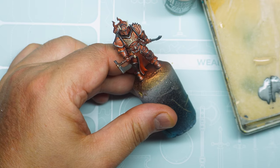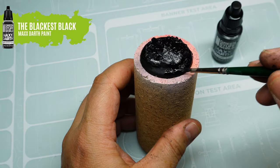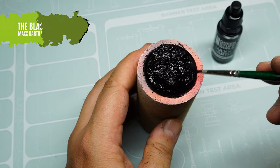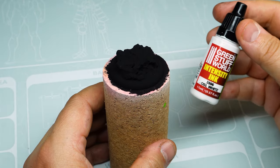As the figure dries, we apply a coat of Max Stars to the base. Apply the paint with the brush directly from the can with no thinner.